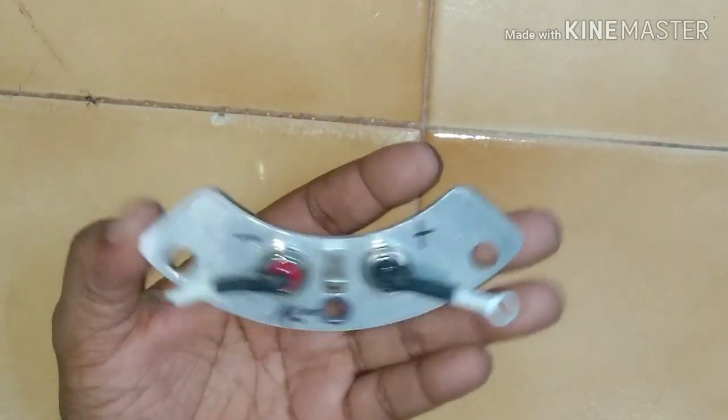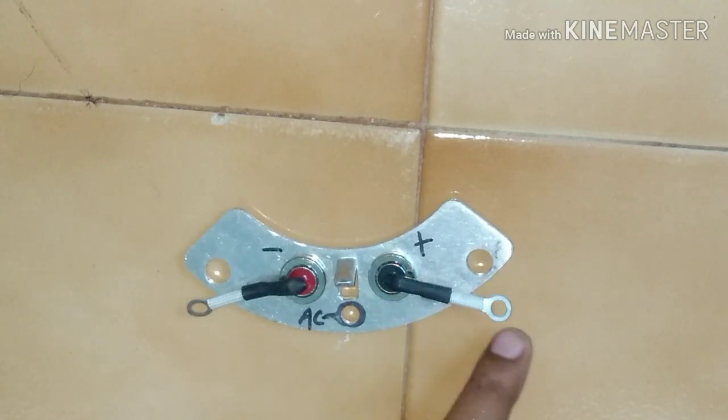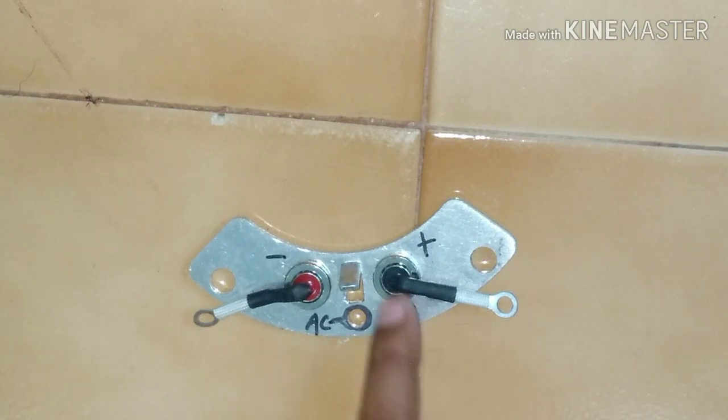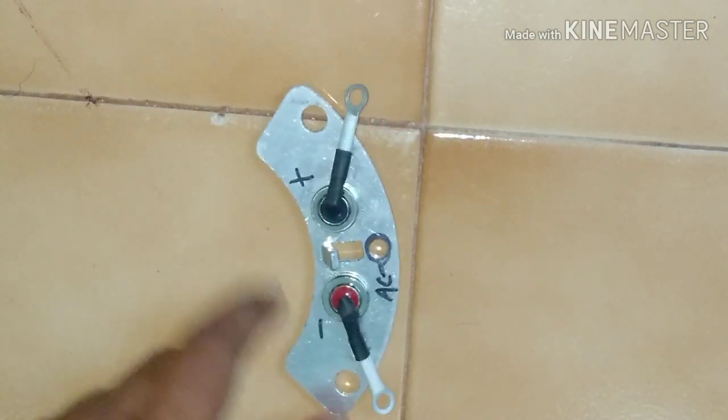Basically, this is just one plate with two diodes. These are the diodes, and these are the leads of the diodes. This is one diode, this is the second diode, and this is the common plate.